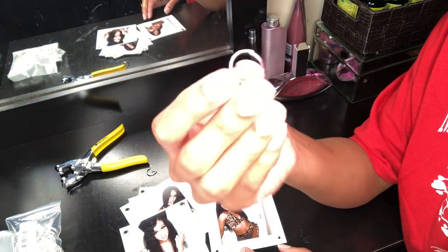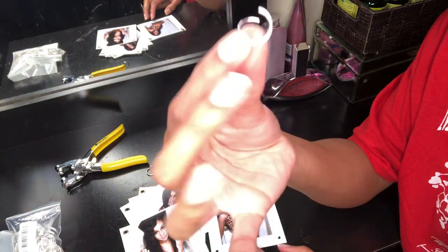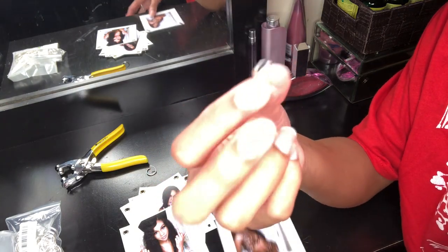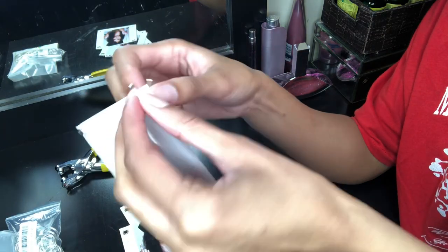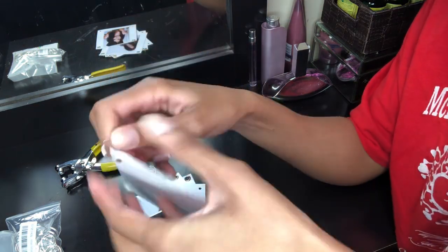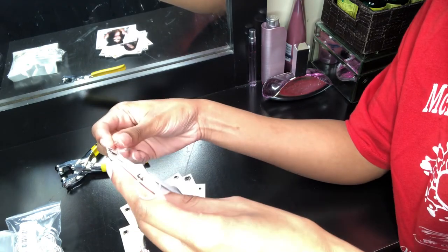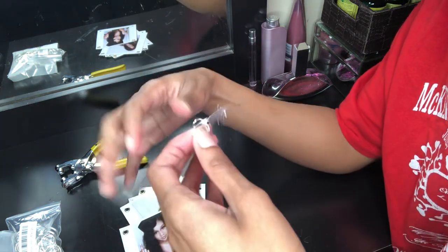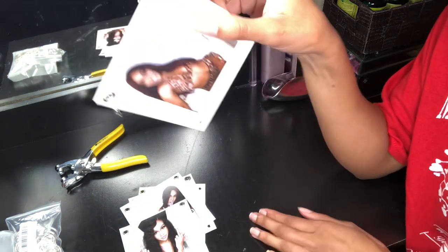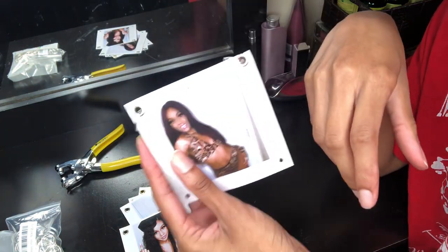So take your jump ring, pull it apart, put it in, close it up, and I'm going to do that for the remaining pictures.